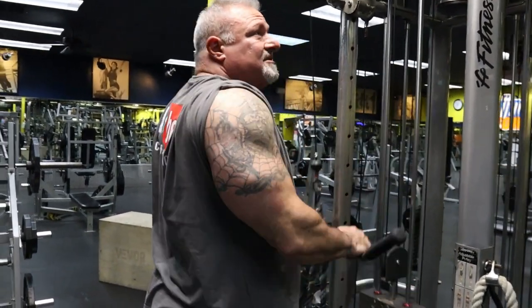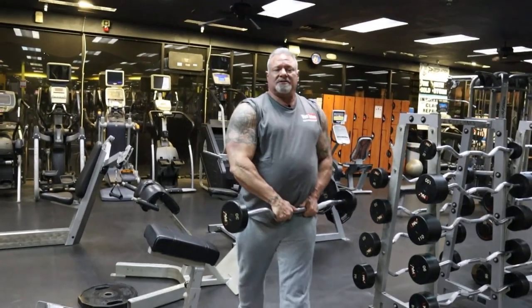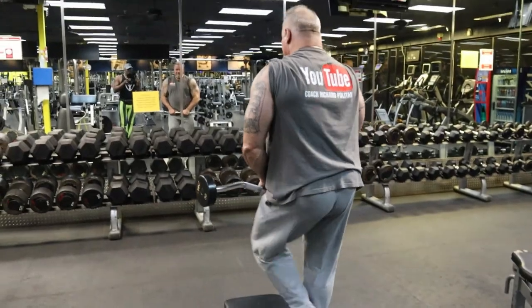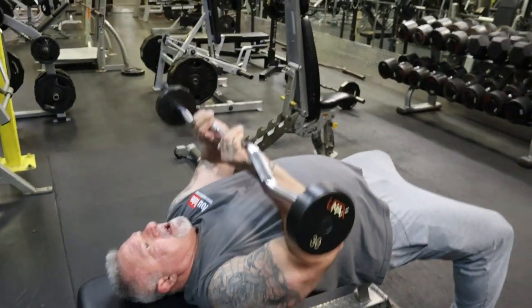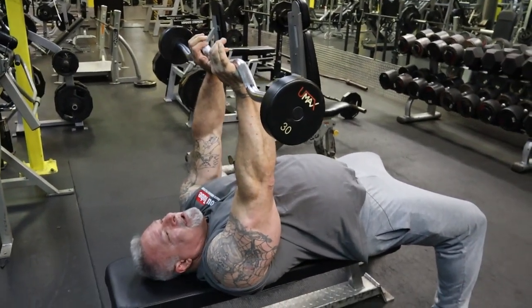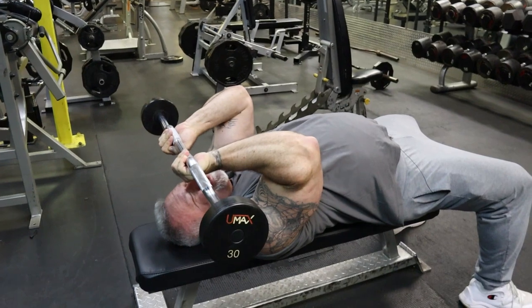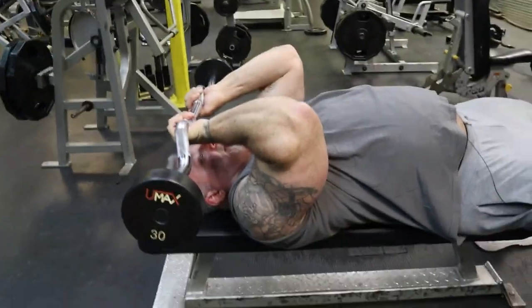Follow me over to the next exercise. The next exercise is skull crushers — old school skull crushers with the cambered bar. For demonstration purposes I'm going to grab about a 30-pound bar. I lay down, press the bar up. The objective: keep the elbows in tight, lower the bar to the eyebrows, controlled. The last thing you want to do is drop this bar and crack yourself in the head — I've seen it happen. It's no joke.